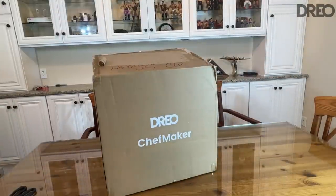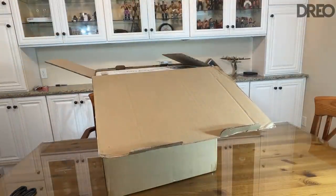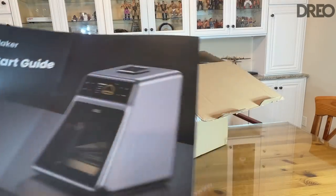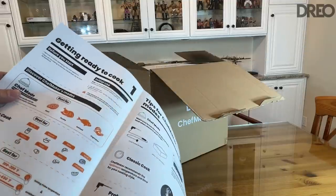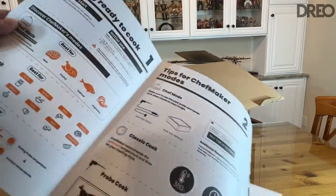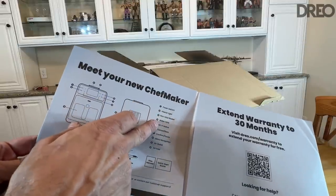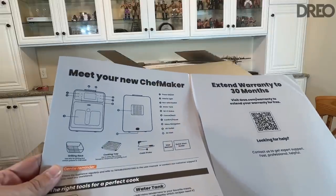Now it's time for our up close portion of the video — the unboxing. This is the Chef Maker from Dreo. It comes with a quick start guide, and it pretty much mimics the sous vide style. It's going to help you cook meat, poultry, seafood, and even vegetables — great for defrosting, air frying, reheating, baking, and a whole lot more. On the unit you've got the on/off, interior light, water tank, Wi-Fi, cancel/back, pause, menu navigation, air outlet, and air inlet.